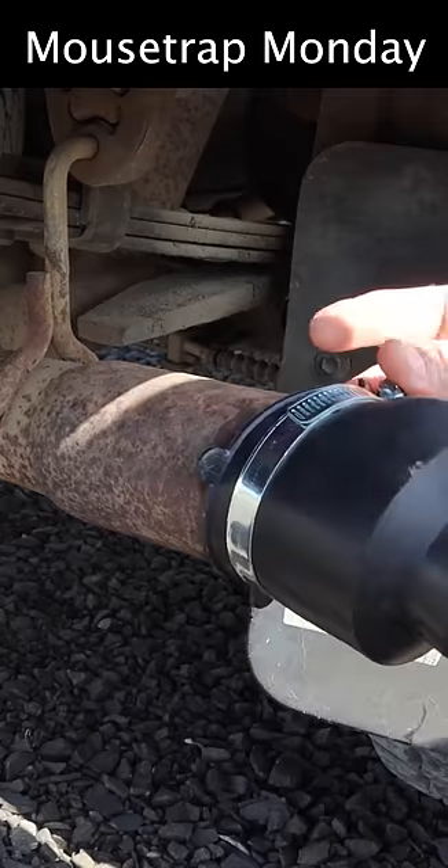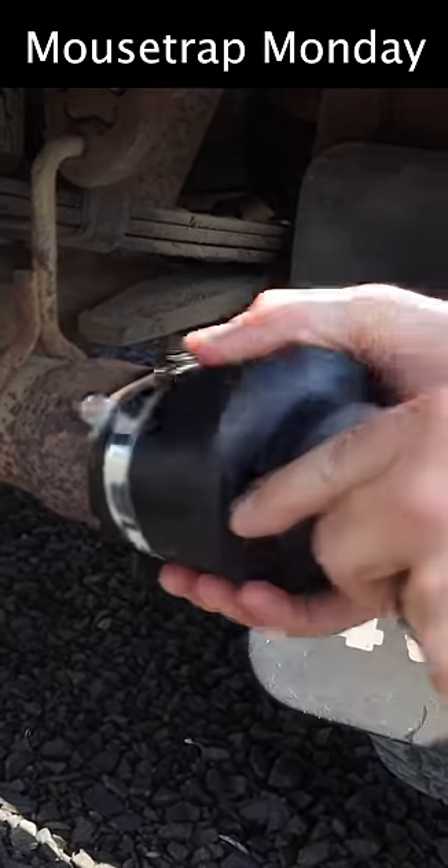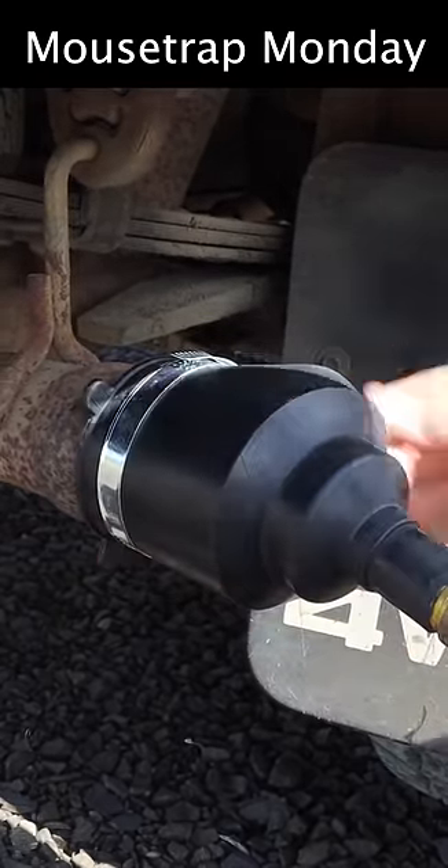This end just slides right on the tailpipe. You want to make sure you have a good fit — it's airtight — so we'll push all that carbon monoxide down to the nest.